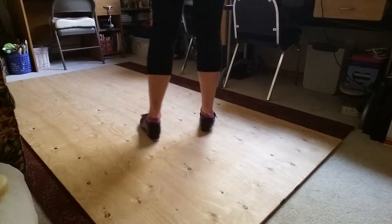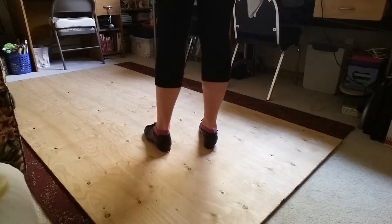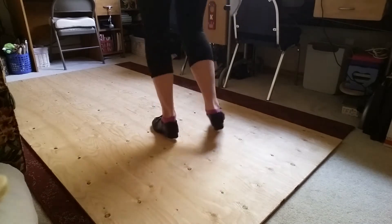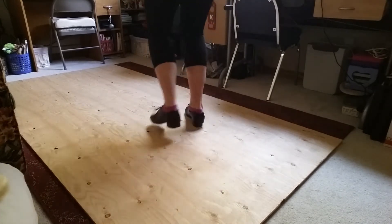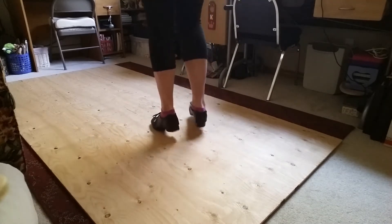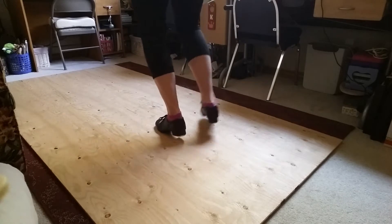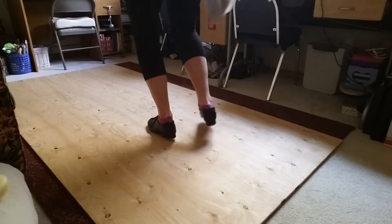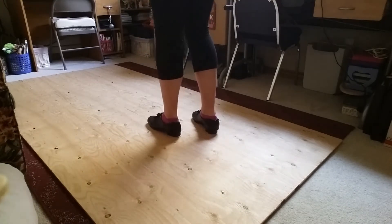Showing you that from the back angle, we're going to start left foot. Five, six, seven, eight. Irish. On this last one, you're then going to stomp right, left.